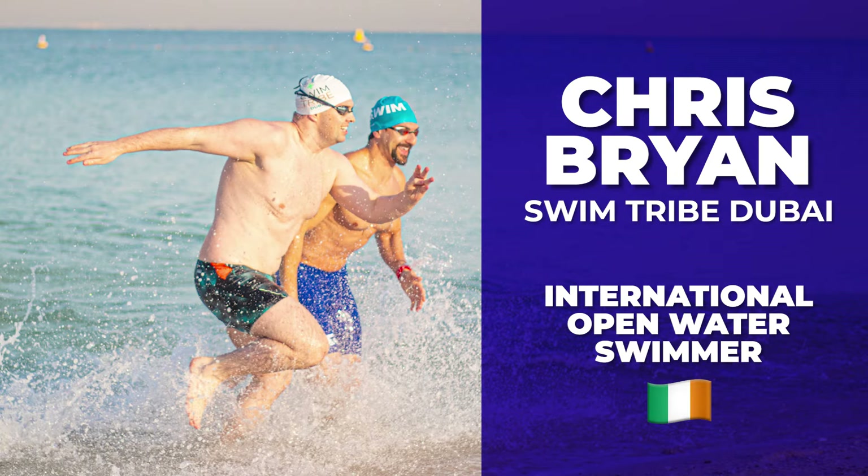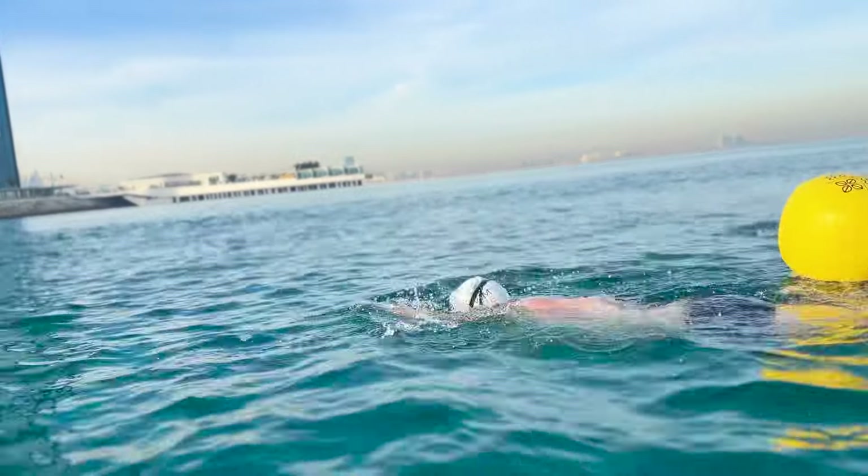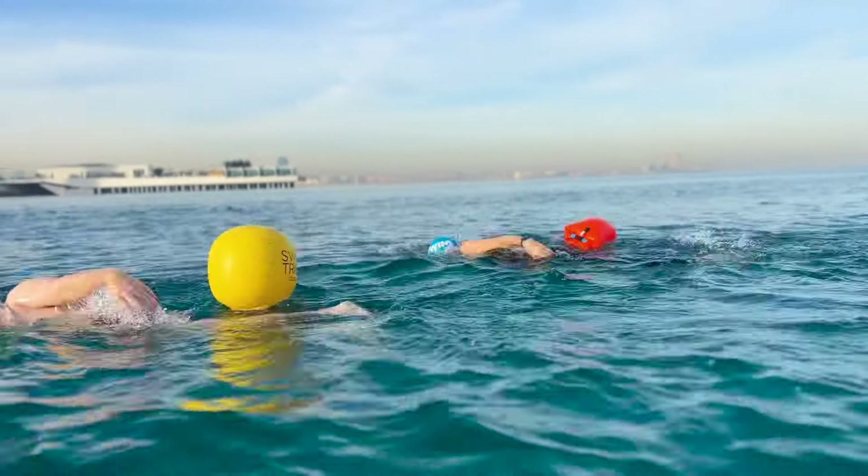So I'm Chris Bryan from Swim Tribe. I was an international open water swimmer for Ireland. Before that, I was a pool swimmer, and I said I'd try my hand at the new Olympic sport of open water swimming. And it's something that just clicked with me.